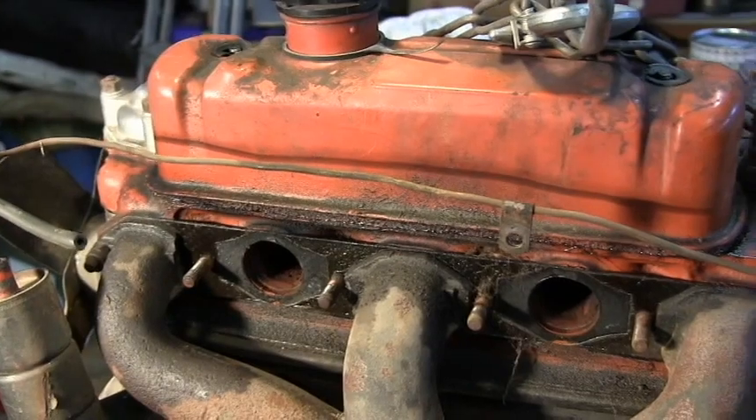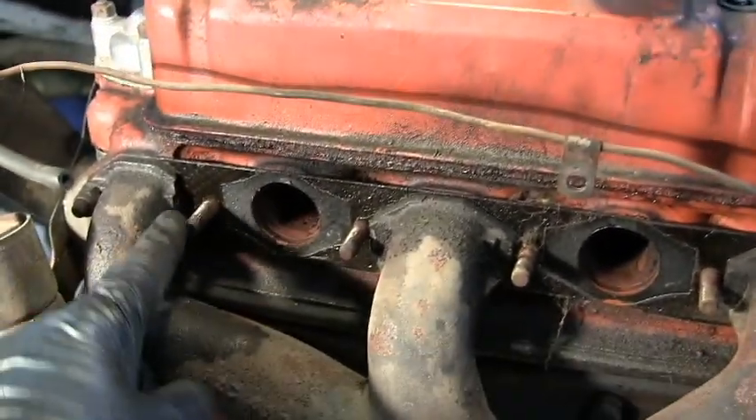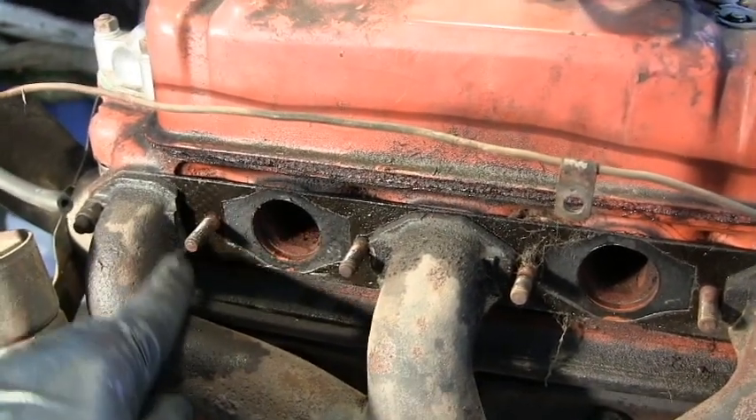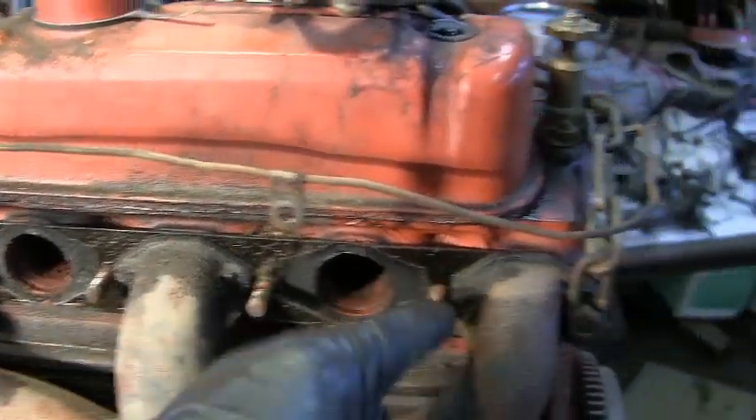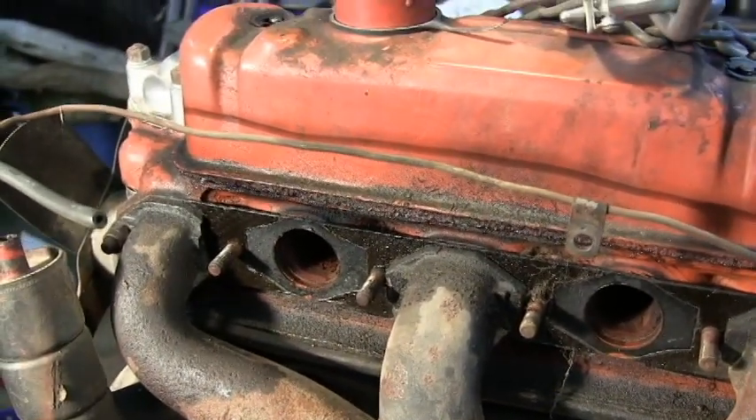That's quite interesting — taking the inlet manifold off reveals that part of the exhaust manifold is broken off. As you can see, a section has chipped off compared to the other side, so this exhaust manifold is not going to work anyway.